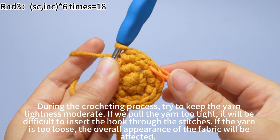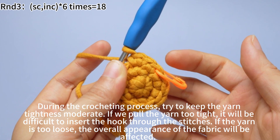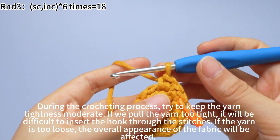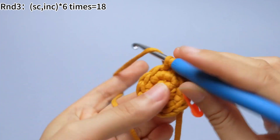During the crocheting process, try to keep the yarn tightness moderate. If you pull the yarn too tight, it will be difficult to insert the hook through the stitches. If the yarn is too loose, the overall appearance of the fabric will be affected. Let's continue to finish the remaining sets.